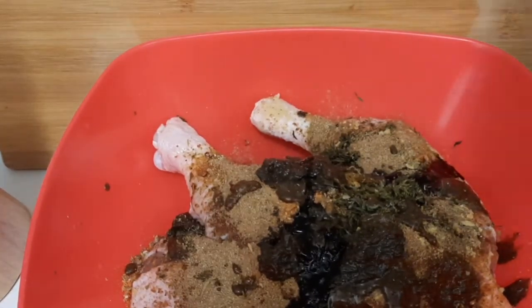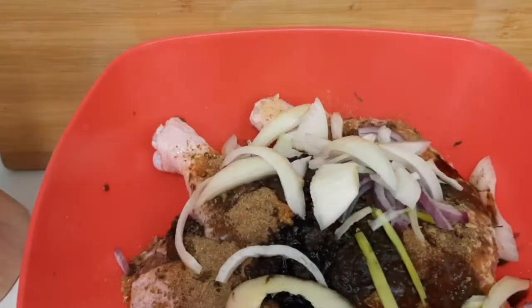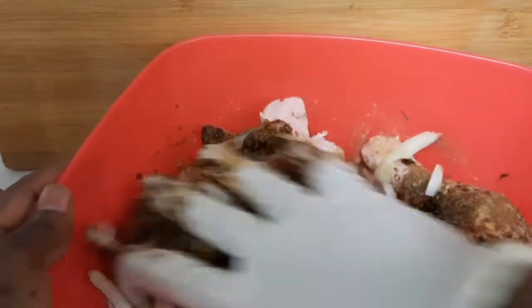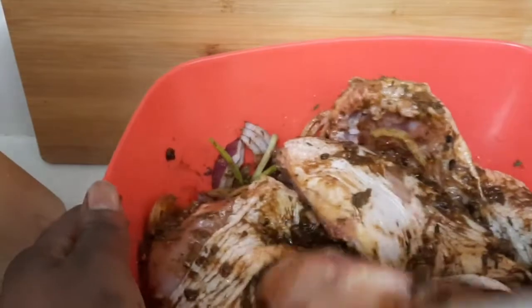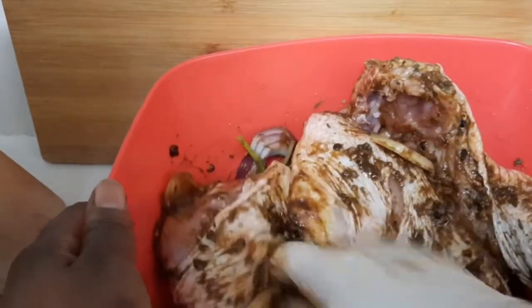I'm gonna add a little soy sauce to it. Right here I have some onions and scallion. Now I'm gonna rub in the seasoning — I'm using a glove because I don't want the pepper to burn my hand. I don't normally use gloves to season my meat, but today I'm using them because of the pepper. Growing up in Jamaica, that's how we do it — I love rubbing my seasoning in with my hands.